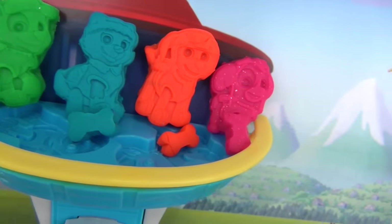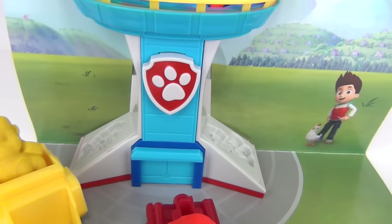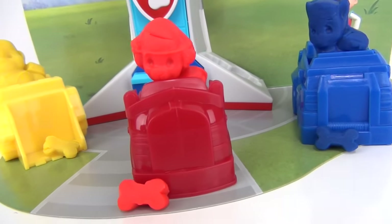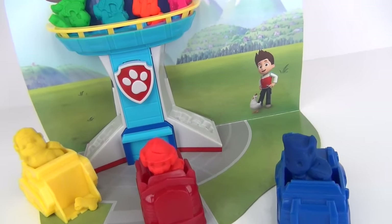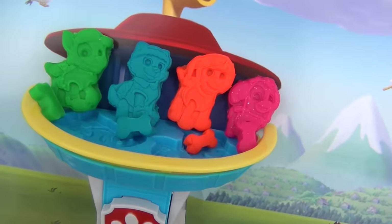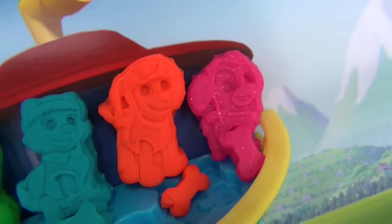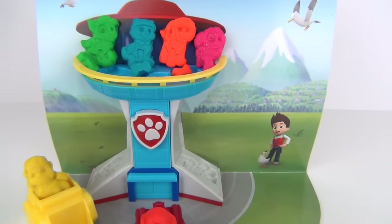Okay everyone, that's the end of our video — I hope you enjoyed it! If you did, click the thumbs up button below or the like button. Subscribe to our channel if you haven't yet, and in the comment section let me know which one of the pups is your favorite. My favorite is going to be the shimmery Sky over here. I'll see you guys again next time — my name is Essie for Toys Unlimited, goodbye everyone!